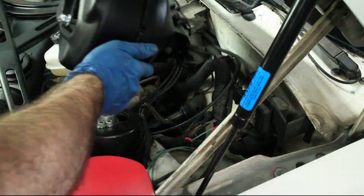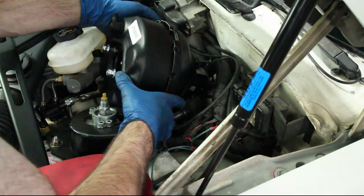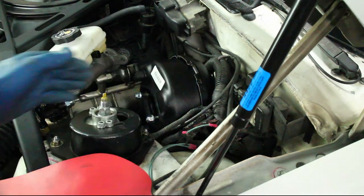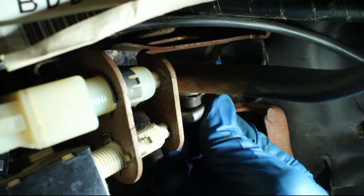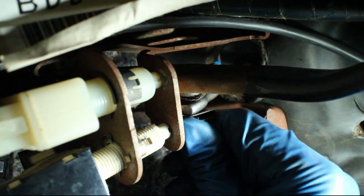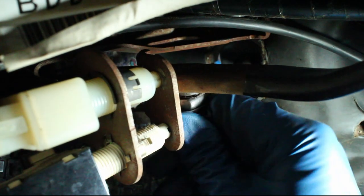Install the new booster into the firewall. Connect the booster rod and retaining clip, and then tighten the four new lock nuts.